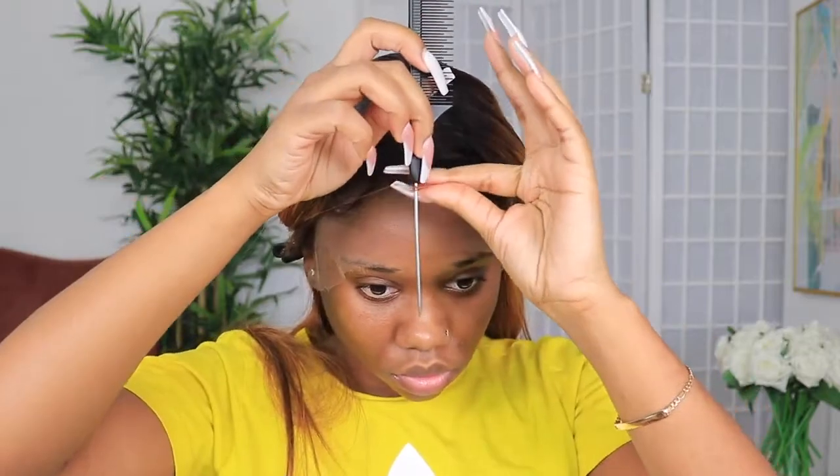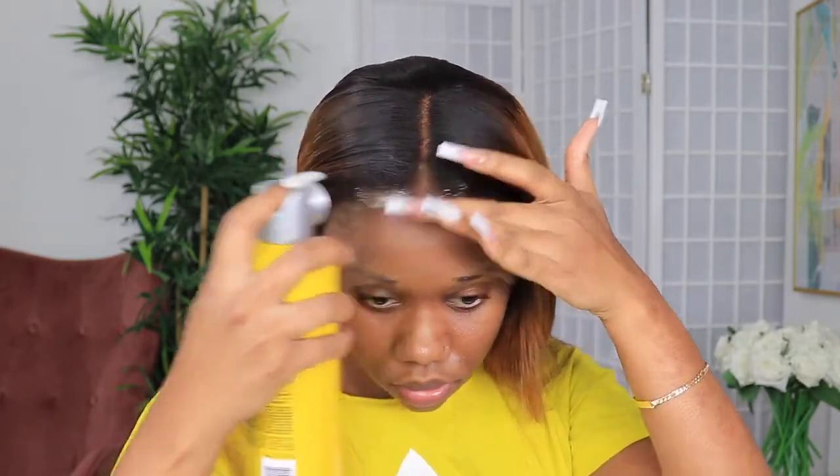So I'm going to go in with this tail comb to just make sure that my parting is neat, and then I go in once more with the edge wax to make sure I don't have any flyaways. Now the method I'm using to lay and melt this wig — I'm going to be using my Gatsby freezing spray and I'm focusing mostly on the front.